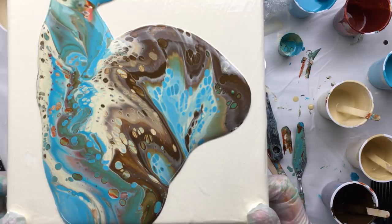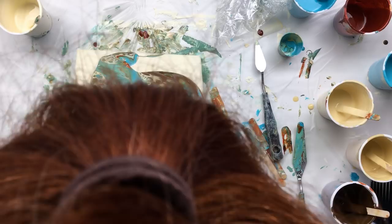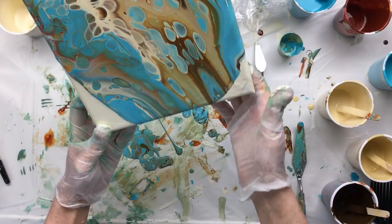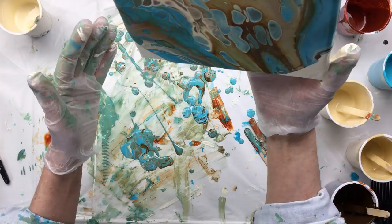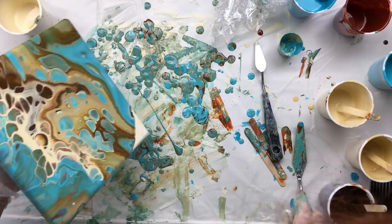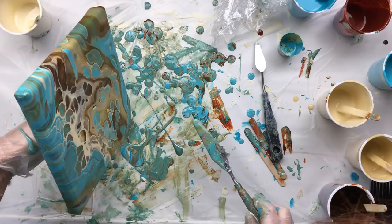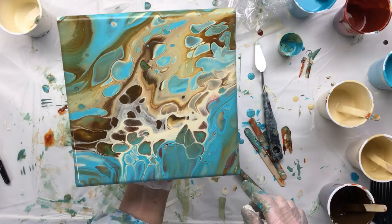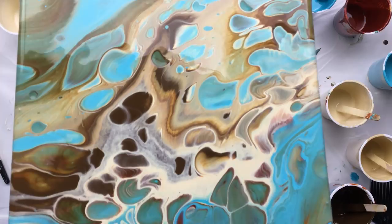Oh, that is crazy crazy crazy — look at that, it's already got all the cells in it! I'm gonna spread it all over the canvas. That is crazy, look at that — I really like the marks it made. I do have to fill it in a little bit because I don't think there's enough paint to spill over the side. Yes there is — that is fun, it's almost like hair!